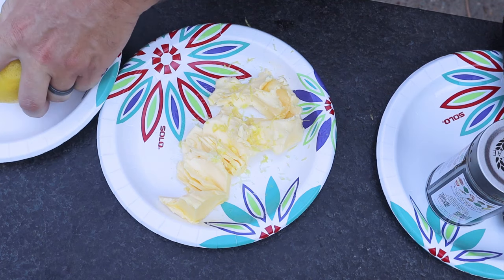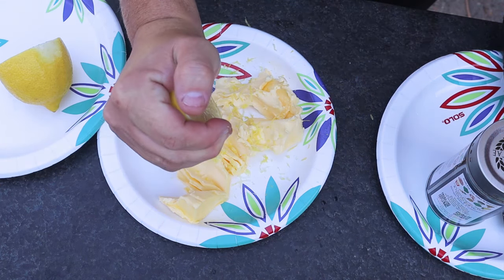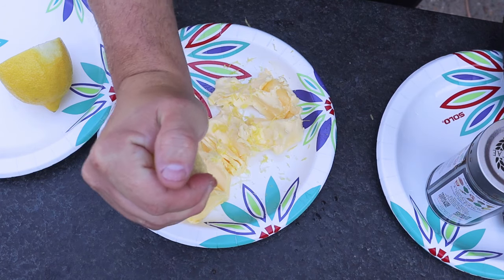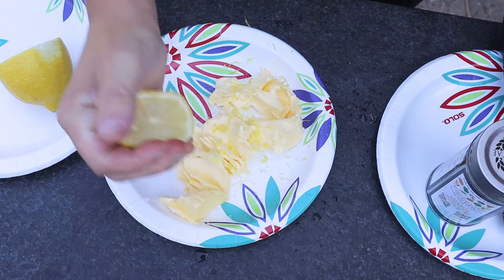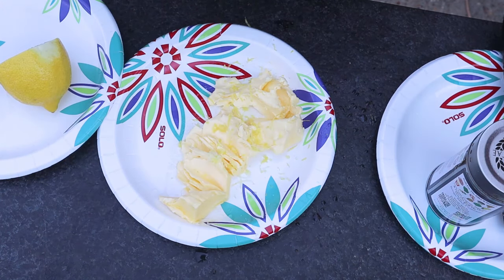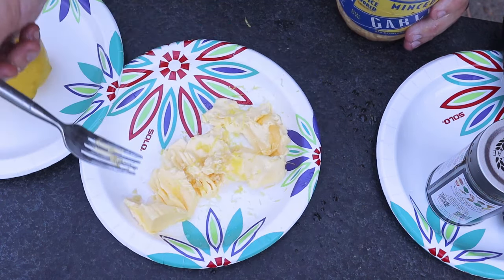Next, I'm going to take the juice of a lemon. I'm not going to take a lot because it really doesn't require a whole lot in my opinion. And then next I'm going to take just a little bit - not a lot - of this minced garlic, and kind of mix that up in there.